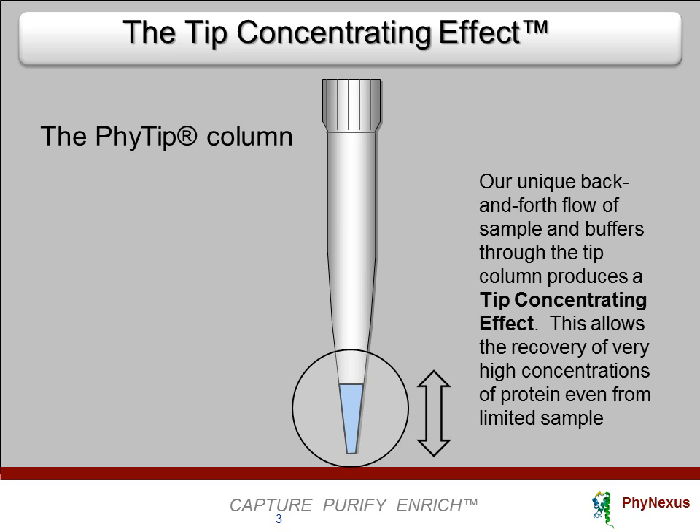The material being captured — say a protein of interest — passes back and forth through the column until capture is at equilibrium, that is, the capture process is complete. The back-and-forth flow ensures that the protein is captured and concentrated on the end of the pipette tip, even if the column bed is very small and even if the sample is very limited.